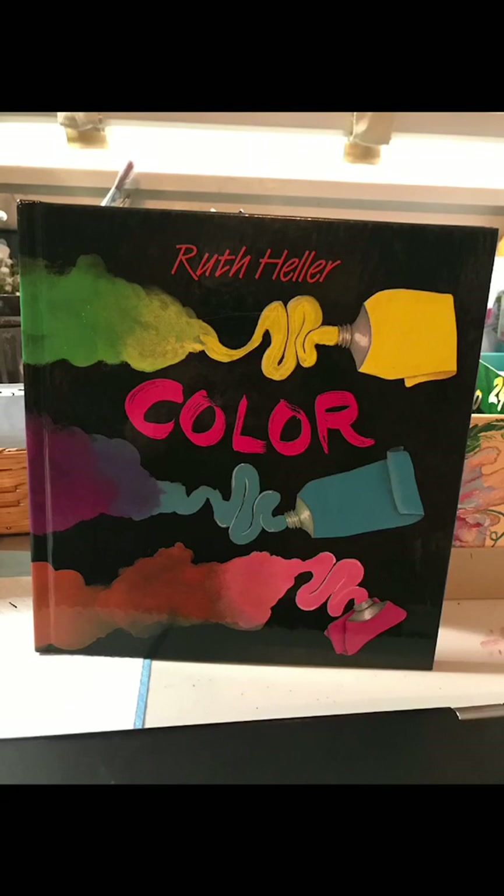Hello artist friends. Thanks for joining me. Roll up a log and let's learn about color. Today's book is one of my favorites called Color by Ruth Heller.